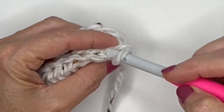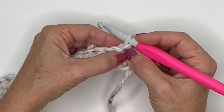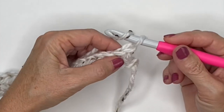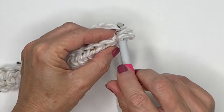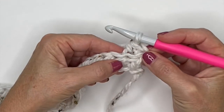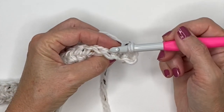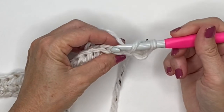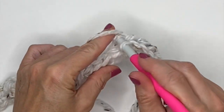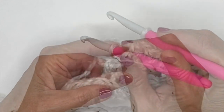To make sure you're getting into the proper back loop, pull your work forward toward you and look at the V's at the top. You'll be working into the back stitch — a good rule of thumb is to make sure you're seeing a V in front of you. Yarn over, go into that back loop, yarn over, pull through all three loops. Once you've done that you'll still see the V in front, confirming you worked into the back loop. If you want a more narrow ribbing effect, you can do the same pattern with single crochets instead of half double crochets.